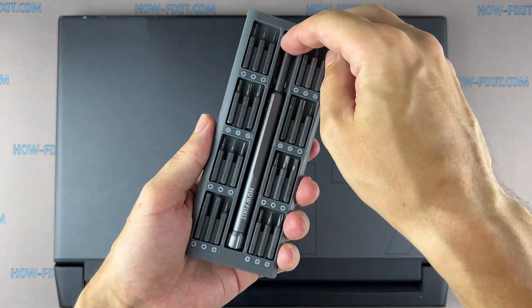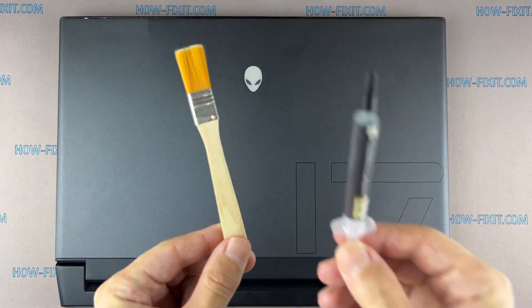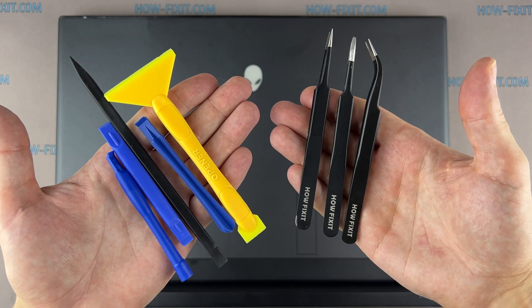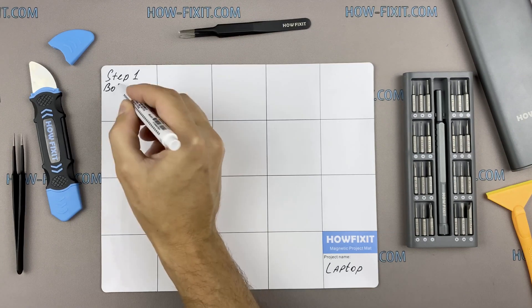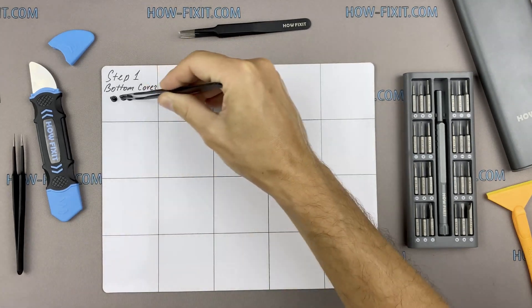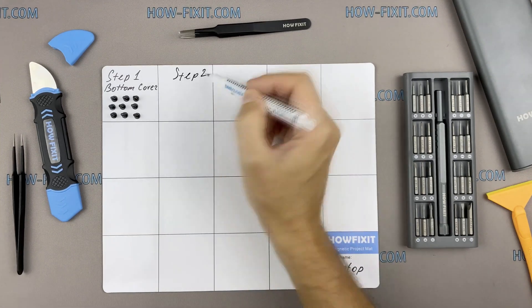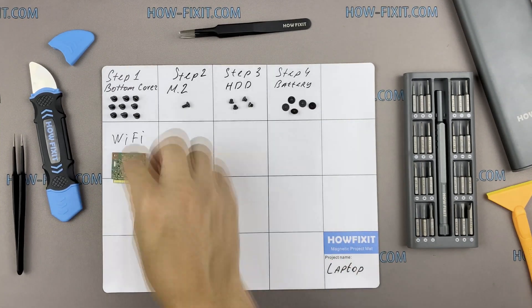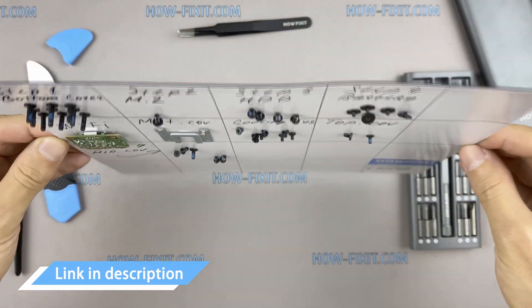To disassemble you will need the following tools: a Philips 1 screwdriver, anti-static brush, thermal grease, plastic tool, and tweezers. I also recommend using a magnetic mat during the repair process and laying out each screw step by step during disassembly, which is especially useful for this laptop — it is very important not to confuse them during assembly. In the description I'll highlight a link where to buy all necessary tools.